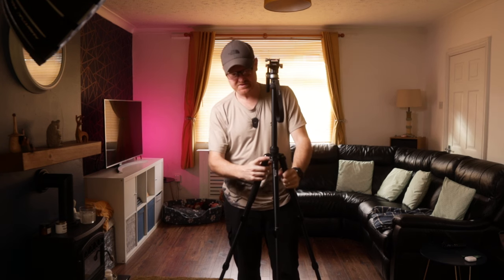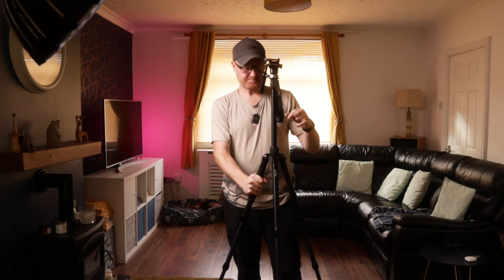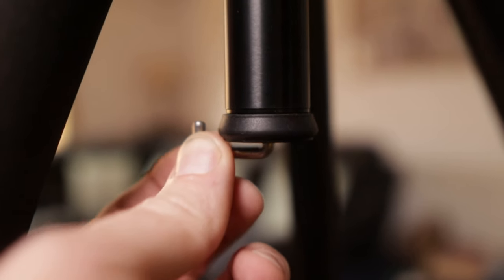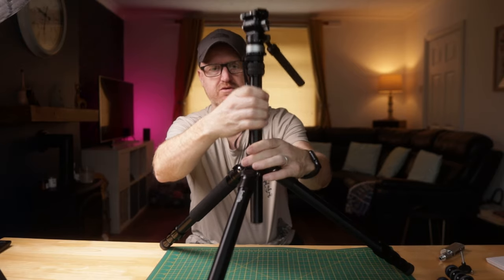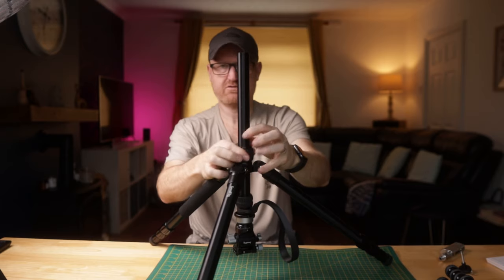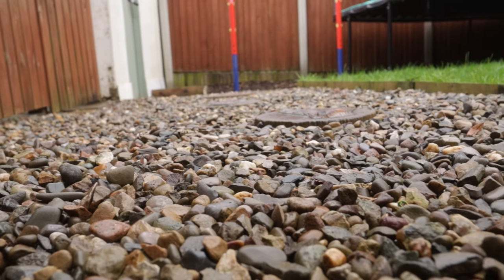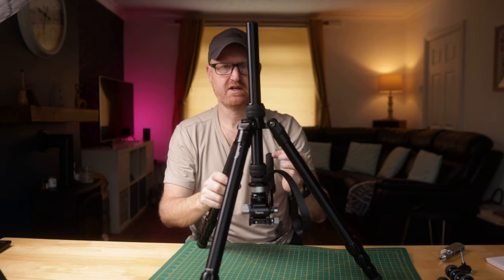A couple of other neat features. There's a quarter-twenty thread on the side here that you could mount an arm to hold a monitor, a light, or a microphone. SmallRig do so many different bits and gadgets for building kit up. There is also a little concealed hook here for hanging your bag on or any extra weights just to give it a bit more stability. This hook plate at the bottom actually screws out, and with that off, the centre pole unlocks so you can take the centre pole out. What that means is you can mount it upside down and get a really low shot — you'd flip the image in post, and you can get a really steady shot right low to the ground, pretty much touching the ground.